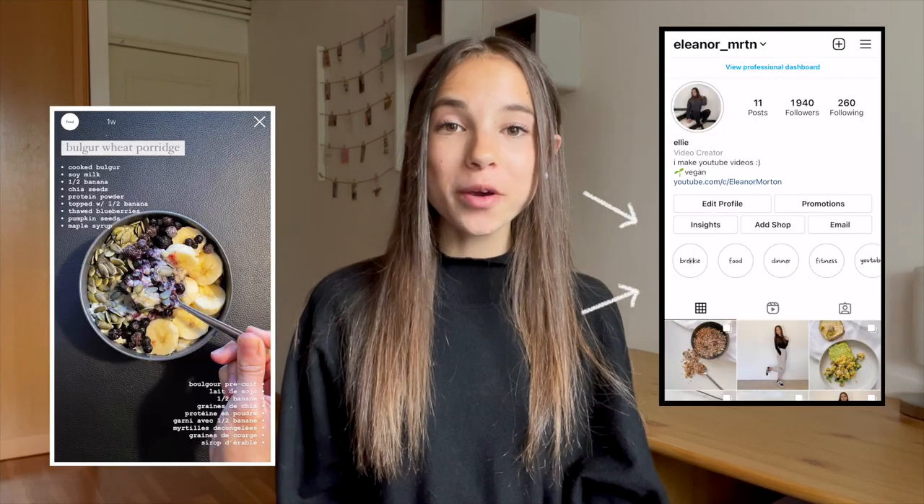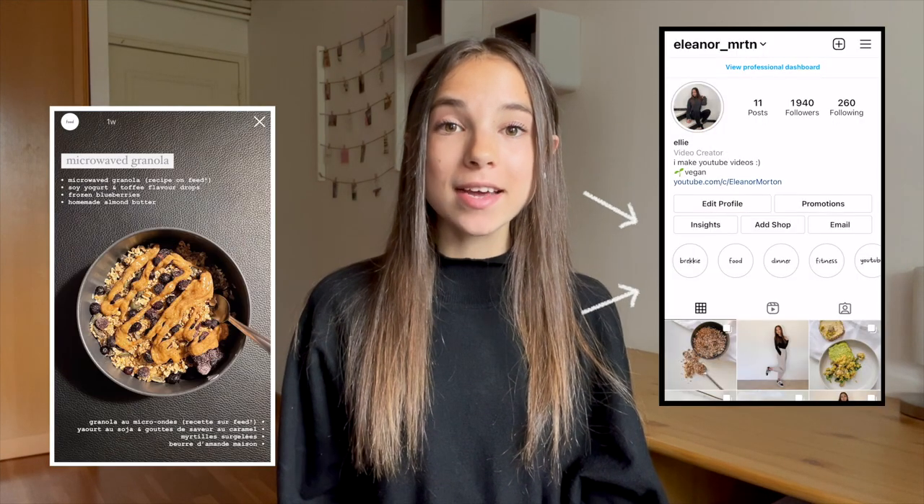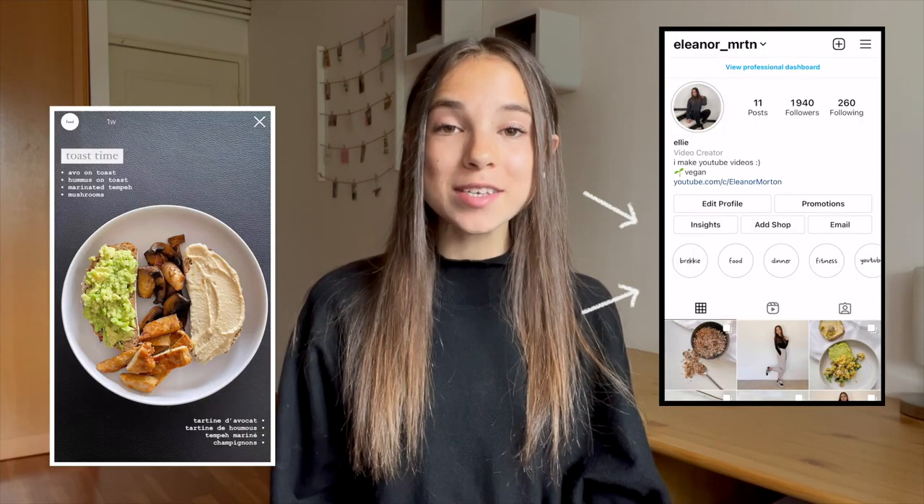Hi everyone and welcome, or welcome back, to my channel. I hope you are all doing well. In today's video I'll be showing you everything I ate in a week. I've done quite a few 'what I eat in a day' videos but I thought showing you a whole week would give you a bigger idea of the meals I have. I'm not doing this video to say anyone should eat like me — hopefully you'll just get some meal ideas, and everything is vegan.